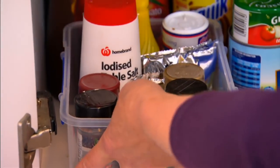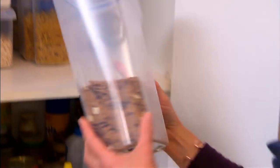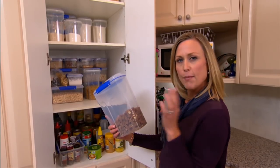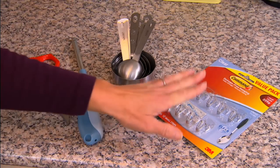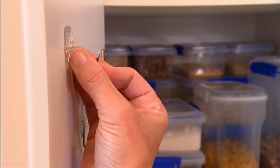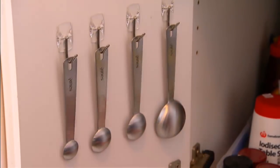That looks pretty good — it is so much better. We've got more cupboard space, everything's within easy reach, and it's easy to see. But don't forget you also have this wasted space on the doors. With handy hooks like these you can hang all sorts of little bits and pieces — things like measuring cups and spoons, scissors, stuff that you need every day.